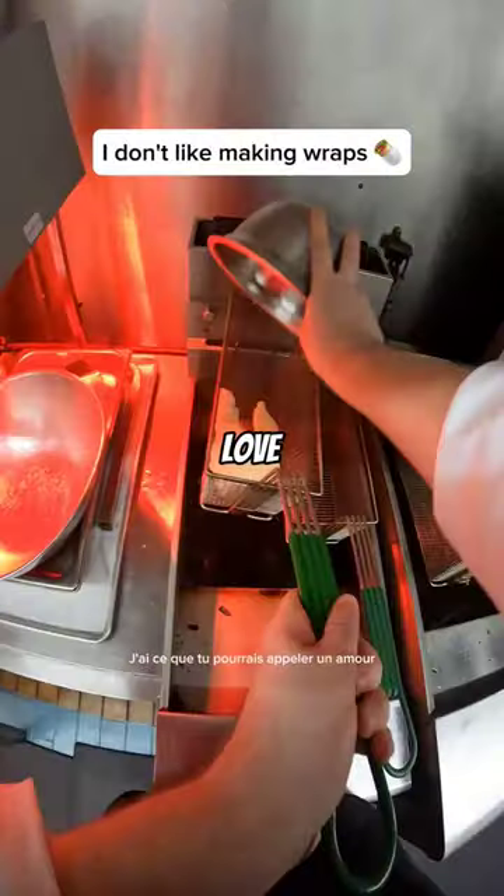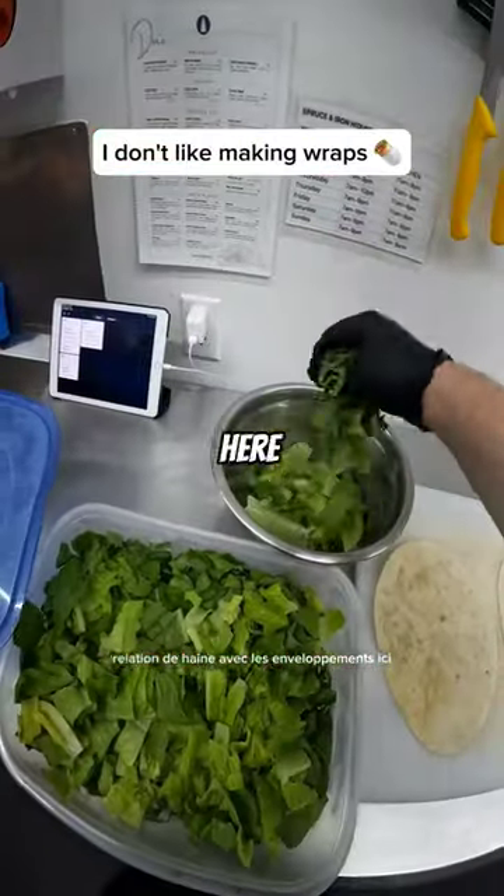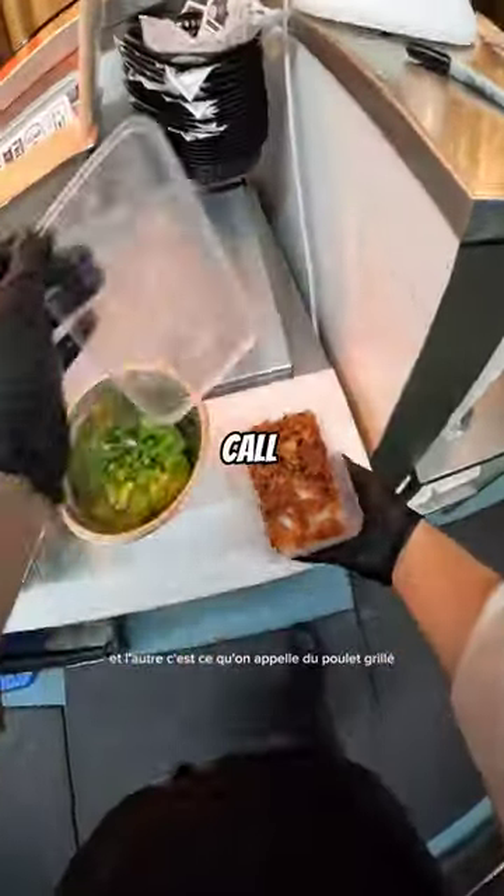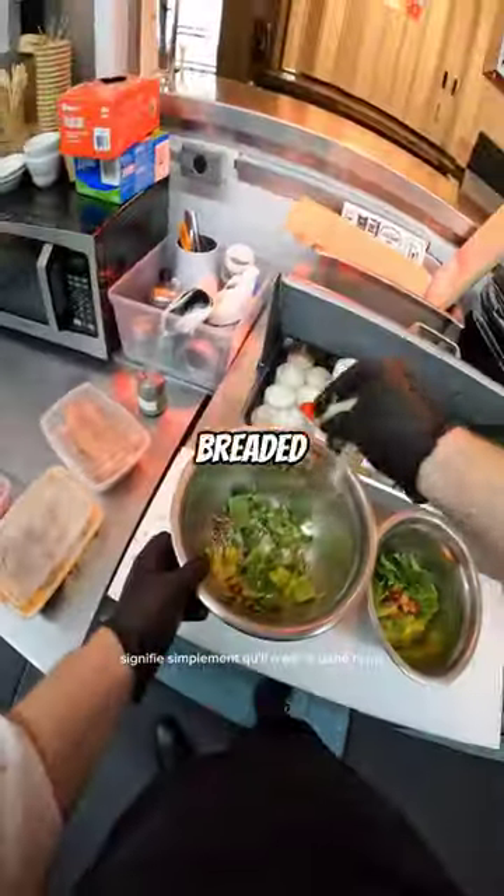I have what you might call a love-hate relationship with wraps. Here I've got a couple of chicken Caesar wraps on the go — one is crispy chicken and the other is what we call grilled chicken, which just means it's not breaded or fried.